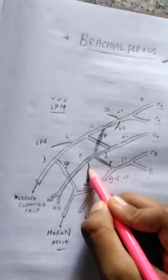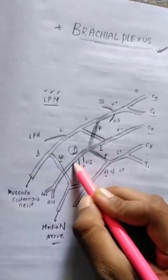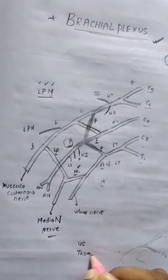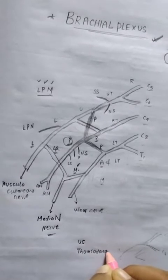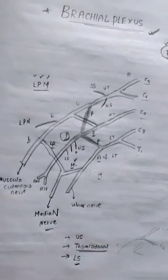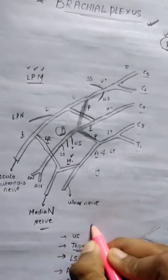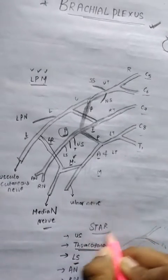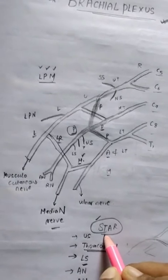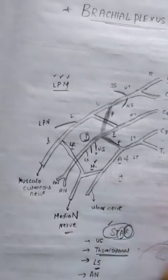From the posterior cord, the branches are remembered with the mnemonic STAR: S — upper subscapular nerve and lower subscapular nerve; T — thoracodorsal nerve to latissimus dorsi; A — axillary nerve; R — radial nerve.